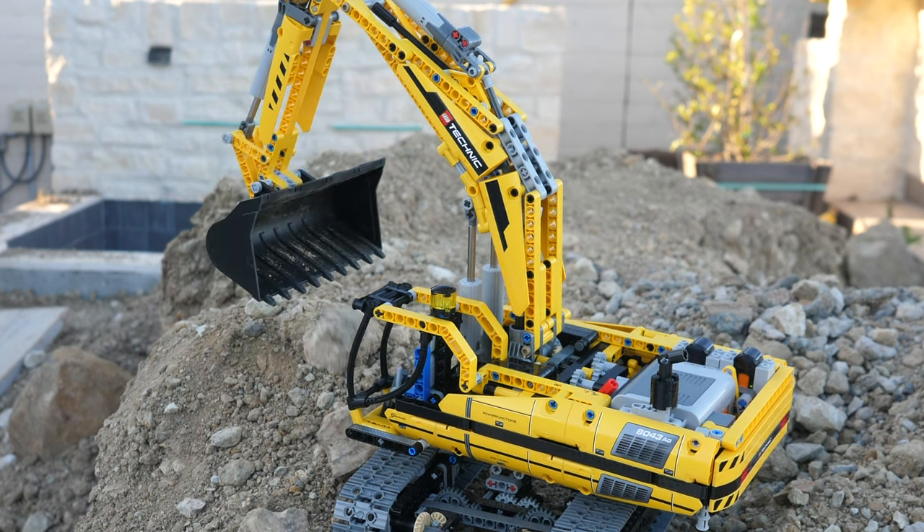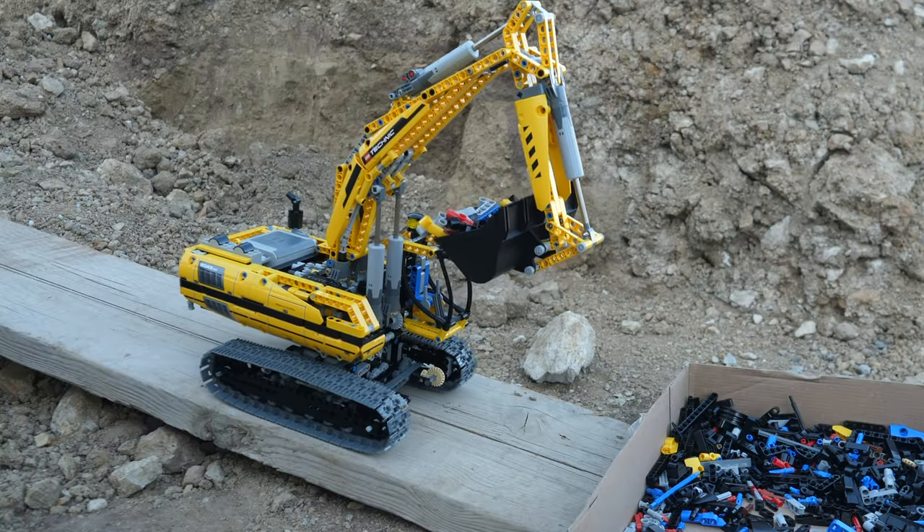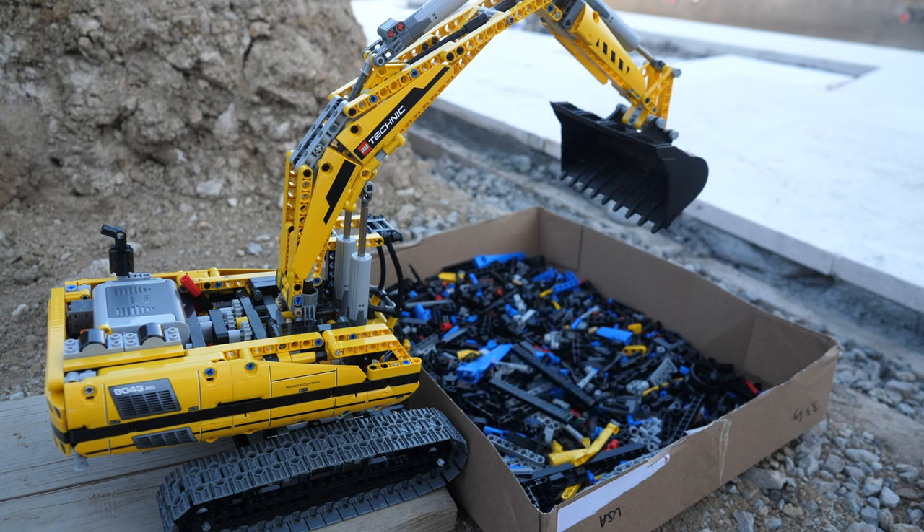The 8043 motorized excavator is the single greatest LEGO Technic set of all time. It has the most advanced mechanisms of any model, and building this set will melt your brain.